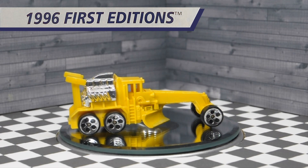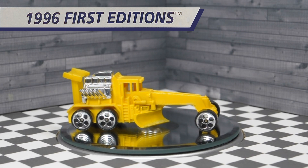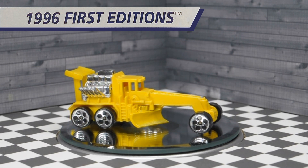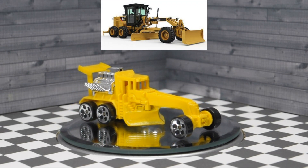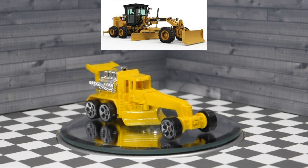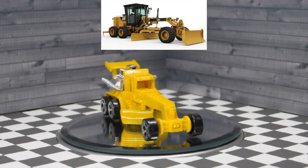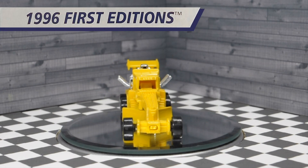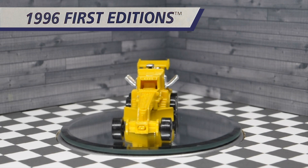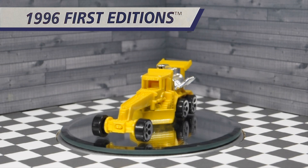Street Cleaver is a hot rodded road grader with a rear blade that doubles as a spoiler. This casting was designed by hot rodder Larry Wood. Hot Wheels could never release a die cast version of a piece of construction equipment, so naturally they added a V10 engine to the back just to give it that little bit of Hot Wheels flare. This V10 engine is definitely over the top and looks awesome.